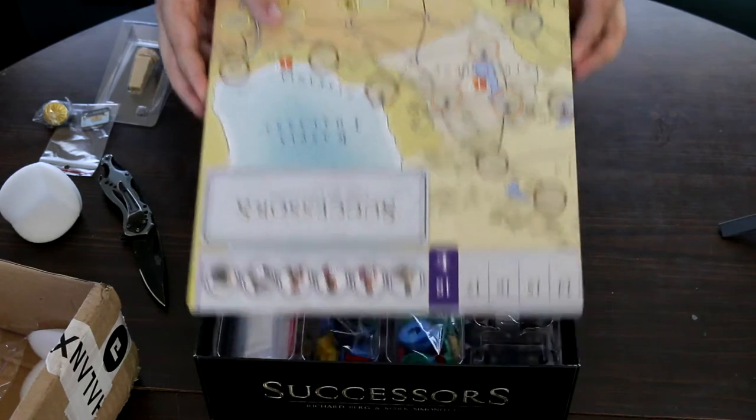The actual time period of this game, from what I remember, is after Alexander the Great and it's supposed to be all the successors — yeah, that looks about right. And here we just have several reference sheets for all the players. There are about four to five, six of them — those are always handy.